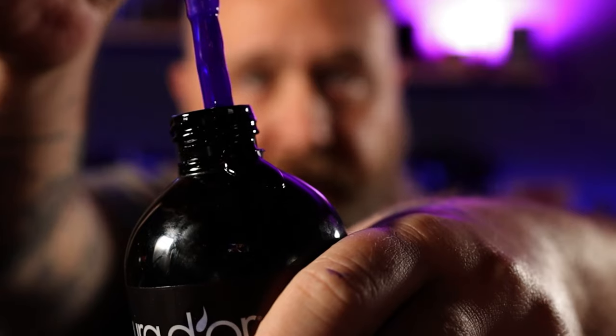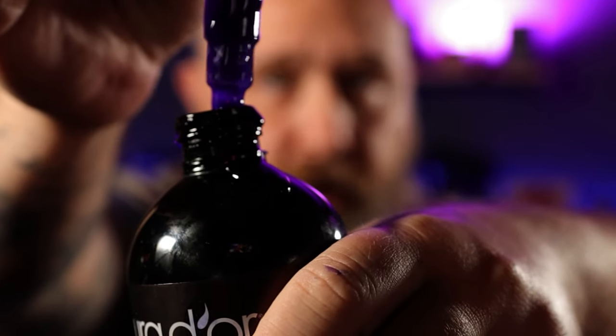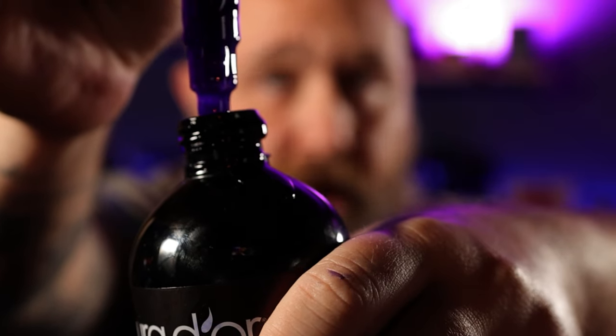You guys always hear me talk about how I like my beard to have as close to fully natural products as I can possibly get. So you might be wondering, why do they call it purple shampoo and conditioner? The answer to that one is a lot less complicated than one might think — that rich purple color is the actual color of the product.